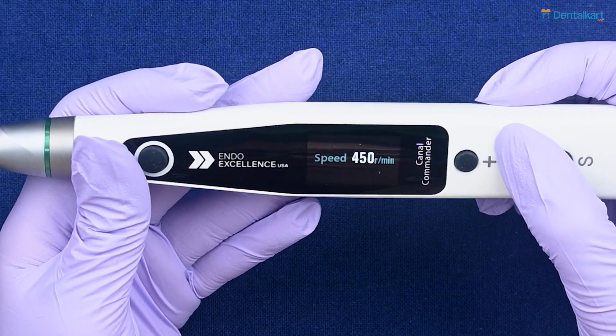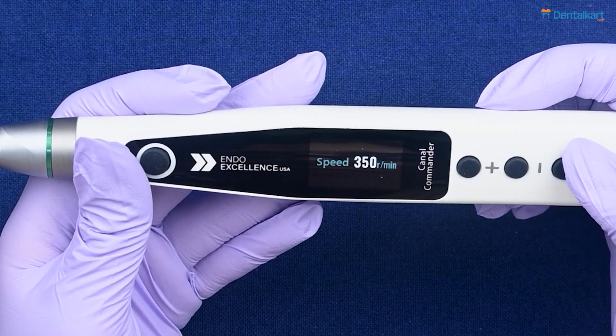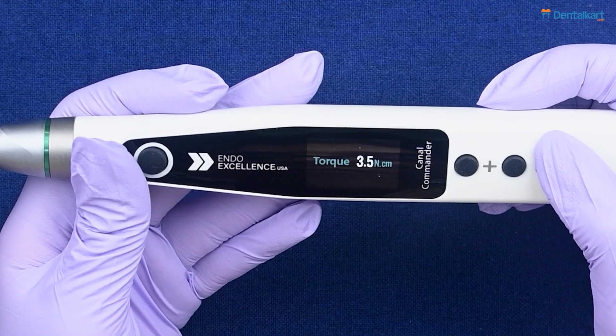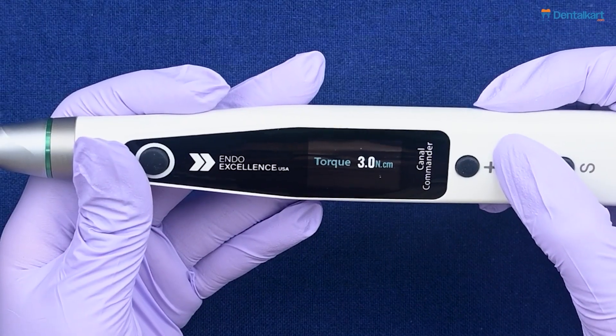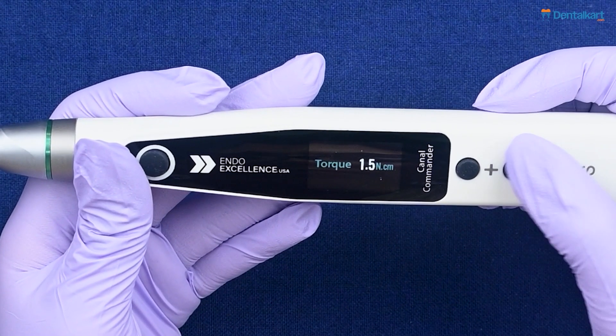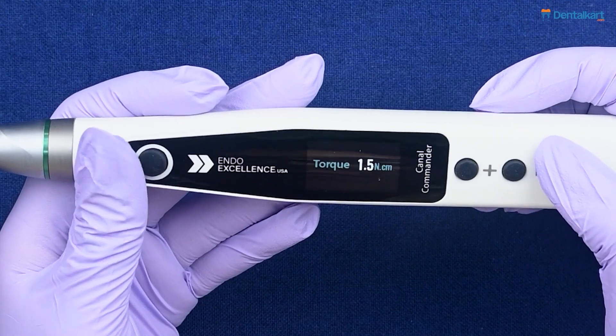The mode chosen here is forward reciprocating. To enter speed settings, press the setting key again and use the plus/minus adjustment keys to choose the preferred speed — set here at 350 RPM. To enter torque settings, press the setting key once more and use the plus/minus keys to set the preferred torque.